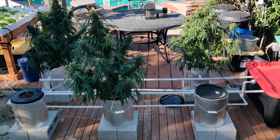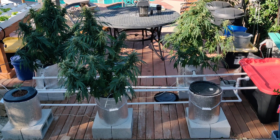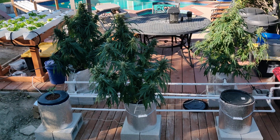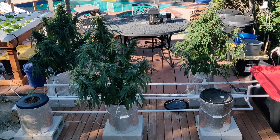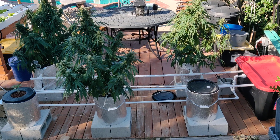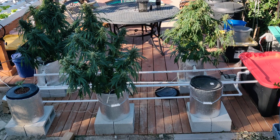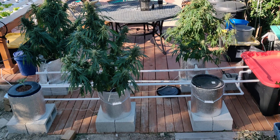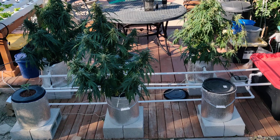Hello everybody. I wanted to get a recirculating deep water culture system. I already have an NFT system for my lettuce, but to grow these you need a deep water culture. I looked around and the prices were a thousand dollars and up, so I wanted to see how much it would cost to build one myself. It cost me about $200 — should be about the same price for everybody. I got most of the parts from Lowe's, so I wanted to show you guys how I built it, what I did, what you need to do, and what changes you should make.